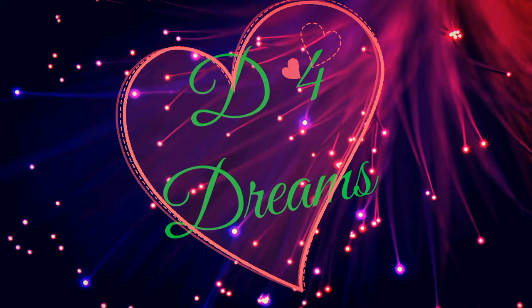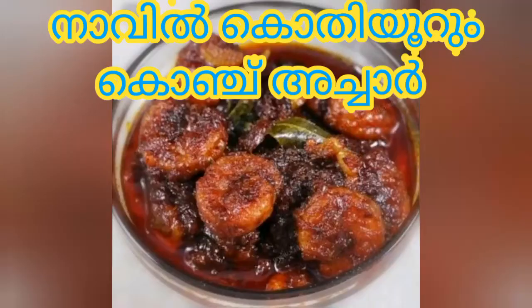Hi, hello and welcome to D4 Dreams. We have a list of recipes we have at the end of our show.